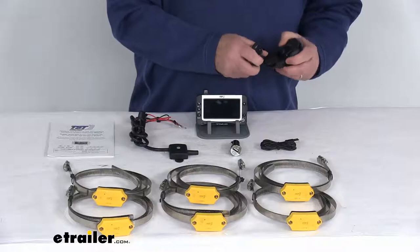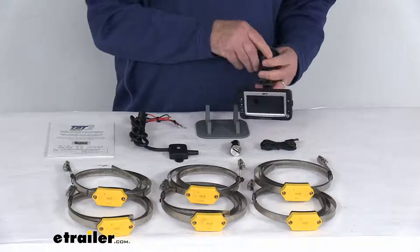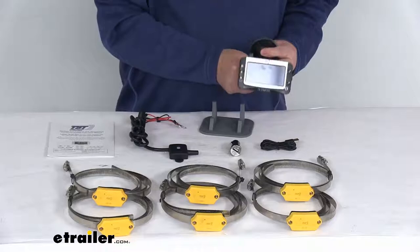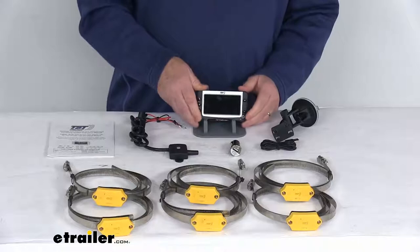The suction cup mount is very easy to use and will let you stick the monitor to your windshield or dashboard. All you have to do is line it up, slide it up, and it'll hold it in place. With it attached to your windshield, you can adjust it, tighten it down, and even move it up or down. It's a very nice mount, and to remove it just slide it down and it comes right off.